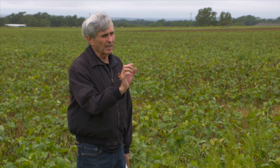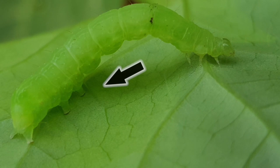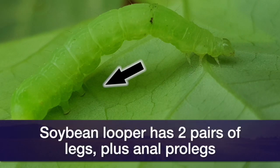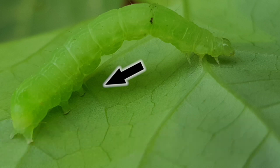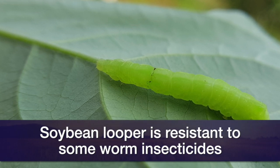The difference is counting the number of legs on the hind end of the critter. Green clover worms have three pairs plus the anal prolegs, so that's four. The soybean looper has two pairs plus the anal prolegs, for a total of three. They both have a looper action and they're green, so it's really hard to tell them apart unless you make that count. The soybean looper is known to be resistant to some of the pyrethroid insecticides typically used to control worms.